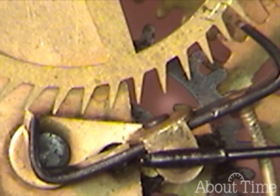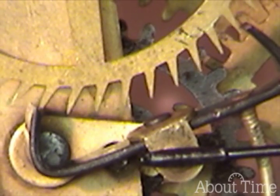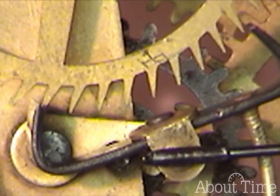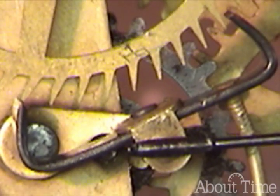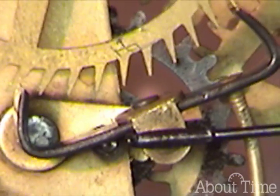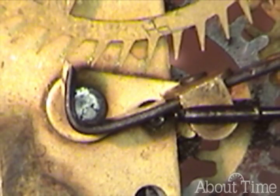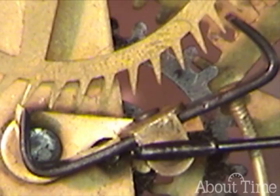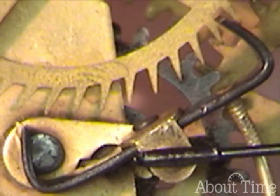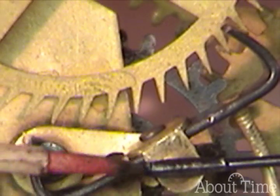It looks to me like the exit drop is a little too close — there's insufficient exit drop. It could even be so close that it scrapes the back of a tooth. So I need to increase just ever so slightly the distance between the escape wheel and the anchor.